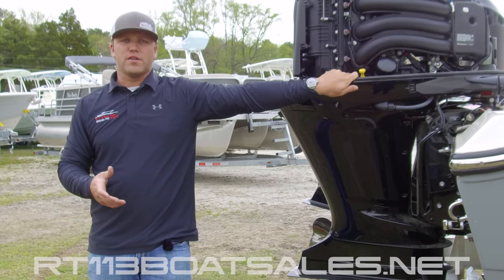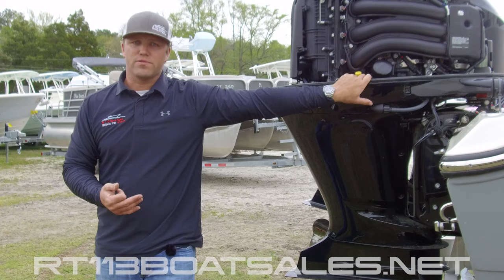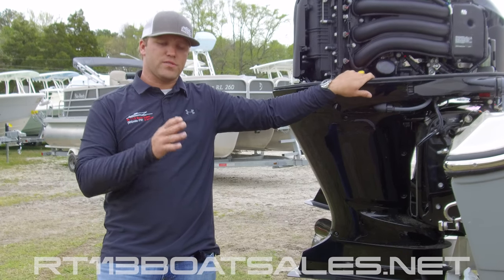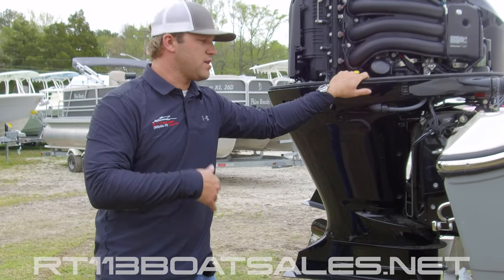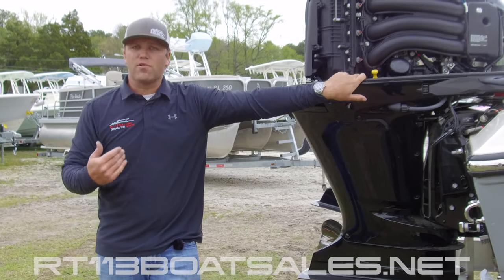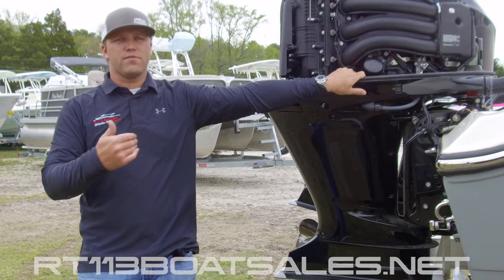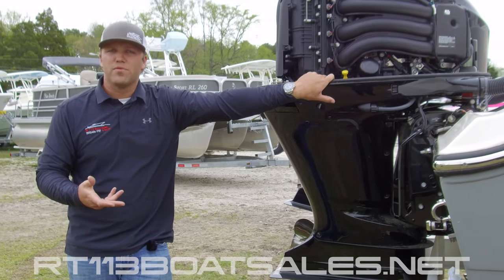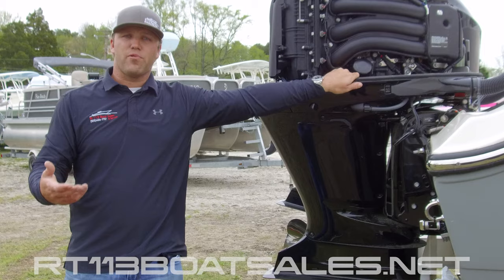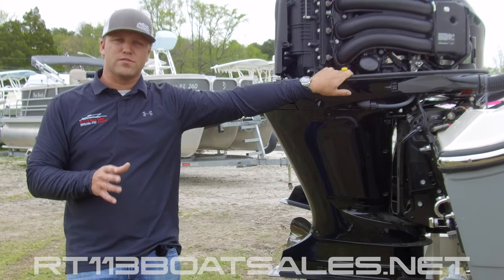Your break-in period on this engine is going to be your first 10 hours. If you read the owner's manual, it'll tell you your first hour do this, next hour do this, and so on. But I'm here to tell you — vary your RPMs. Run for a little at 3000, 4000, 3500, 5500, 5000. You do need to open the engine all the way up to 6000 during break-in. The idea is for the engine to seat at the full RPM band, not just one speed.